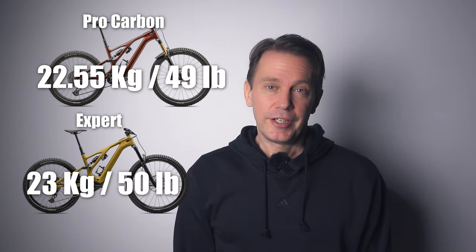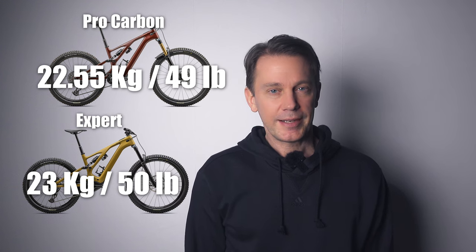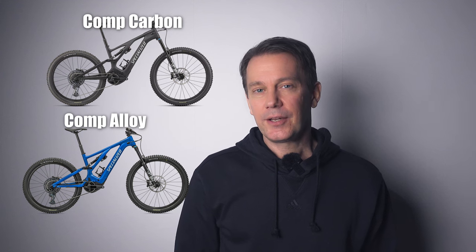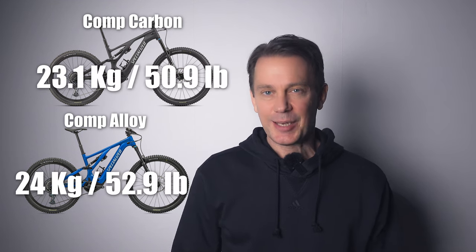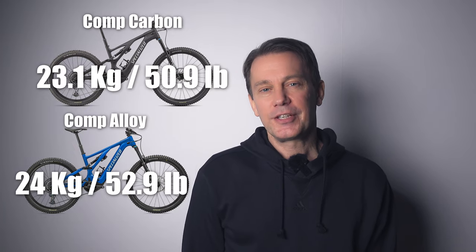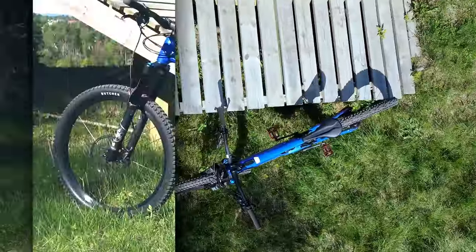There are a few bikes above the Comp specs and here I think it's a matter of personal preference and weight. I mentioned weight earlier but what you see on paper is sometimes not what you feel when you ride a bike. I honestly didn't feel a lot of difference between the Comp Alloy and the Comp Carbon. They have the exact same specs otherwise, but the extra weight on the Comp Alloy is hardly noticeable. Which one of these you get doesn't matter really in my opinion.